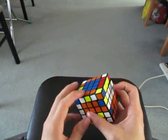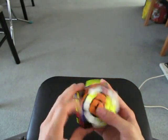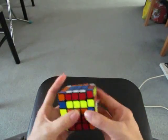Here. And then last one, I'm going to do white and orange. Now I'm going to move this to the top and just restore the centers.